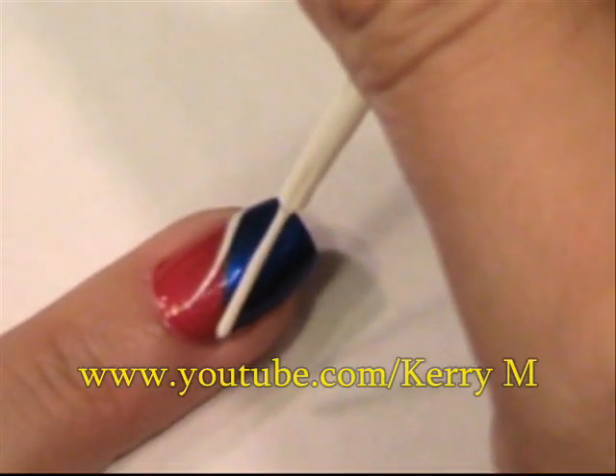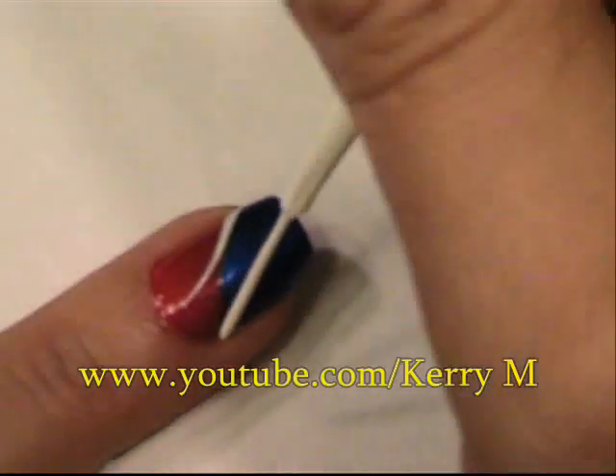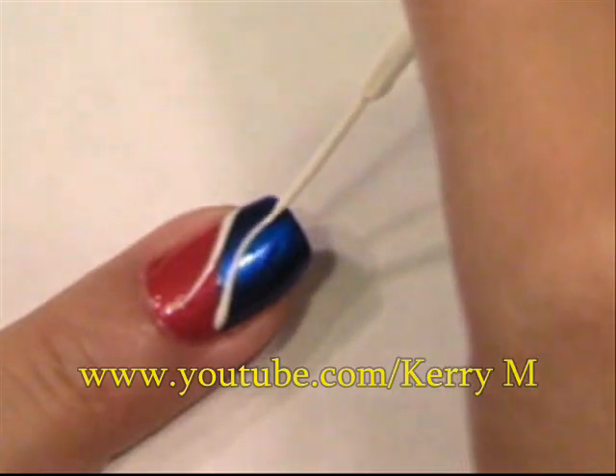Now we're going to start at the bottom of the blue and go up, and you're going to do the same. Remember that you're going to pull the white away and curve it out.